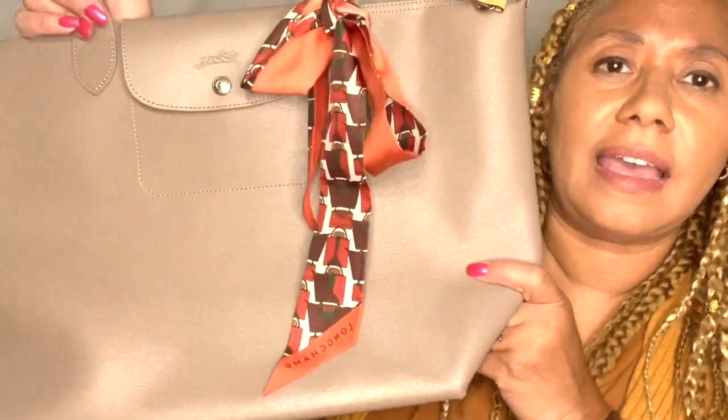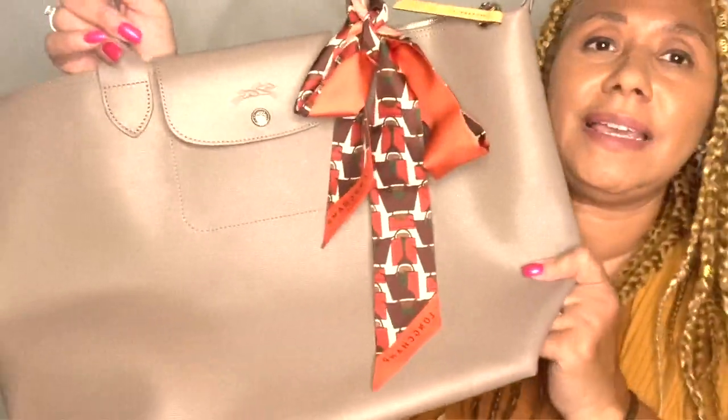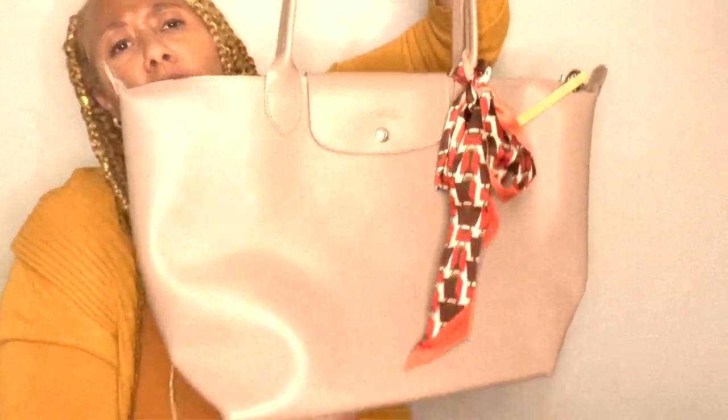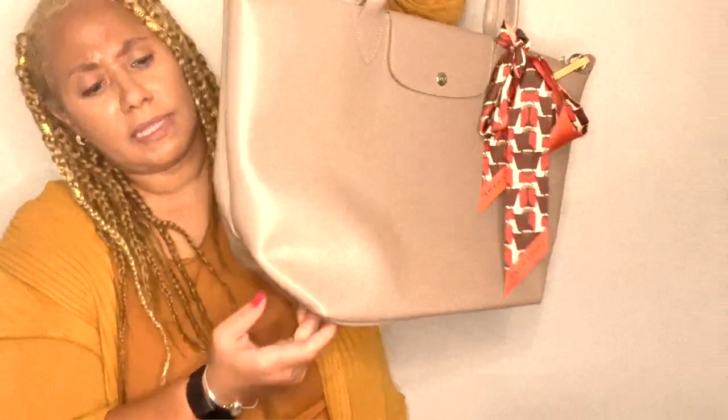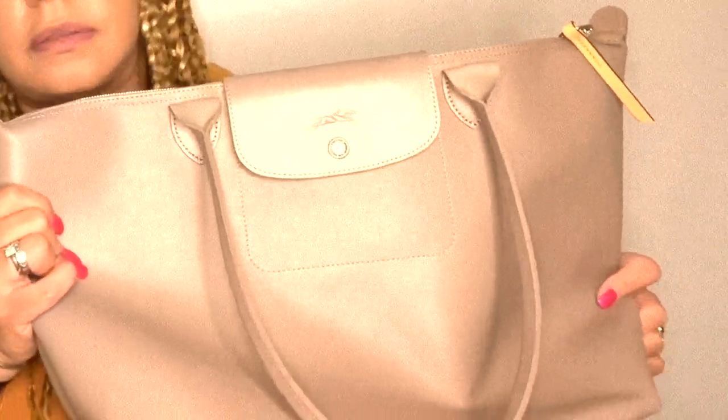I think this will be a great addition to my tote collection. I got it in a fall color so it will match many things I'll wear this fall. I'm very happy with my purchase so far. I'll come back and give you a full review after I've used the bag for some time, and I'll try it with and without an organizer.